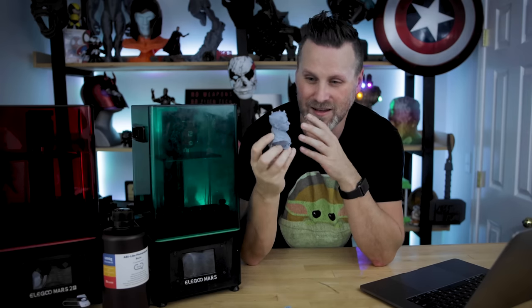One last print I decided to do over the past few days was a Darth Grogu file from Ian Roberts. I printed this on the Mars 2 Pro at the 240 lift speed settings in Syratech Fast Creamy Resin — I just wanted to try a different resin to see how it might hold up. Everything printed great and it was only about three and a half hours, so really fantastic to see it printing so quickly.